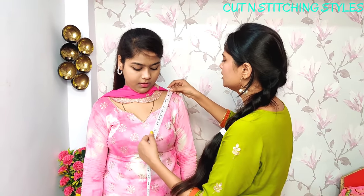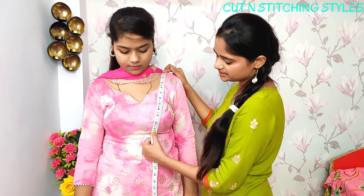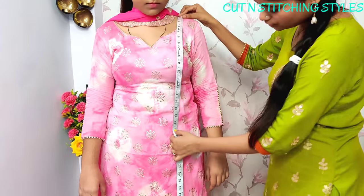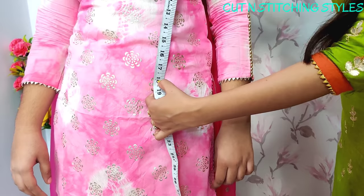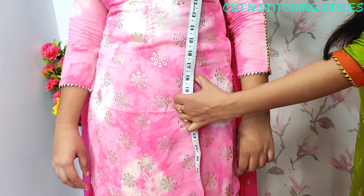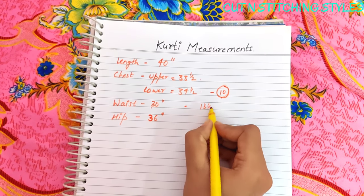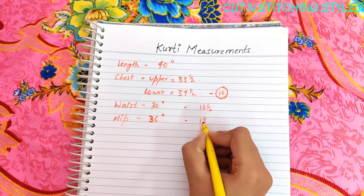Now that we have taken the measurements, let's note the positioning points. The chest point is at 10 inches, and the waist is about 13 to 15 inches down, with the hip at about 18 inches.